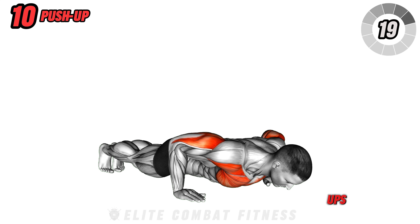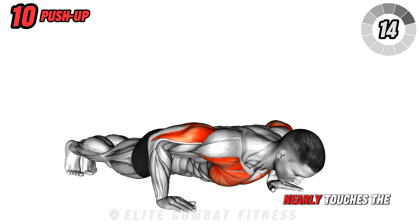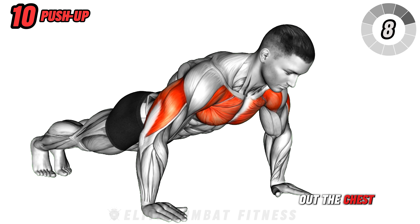Conclude with push-ups. Assume a plank position with your hands shoulder width apart. Lower your body until your chest nearly touches the ground, then push up powerfully, focusing on engaging your chest muscles throughout. Perfect for burning out the chest at the end of your session.